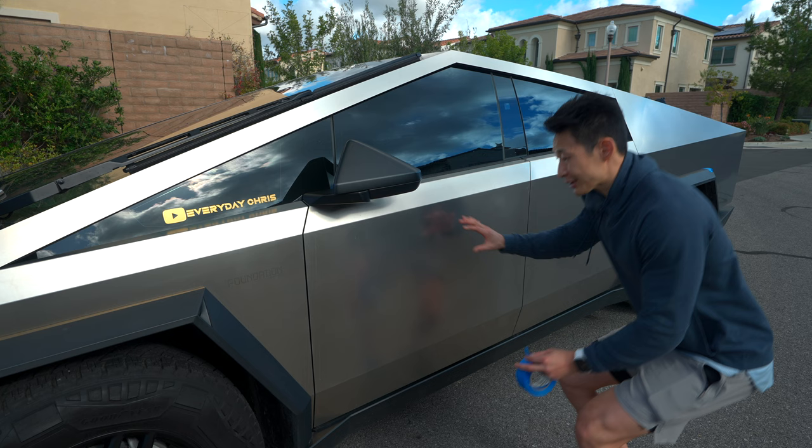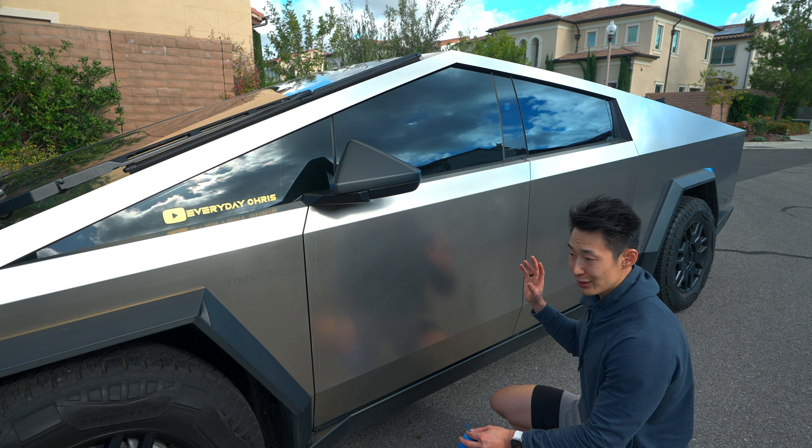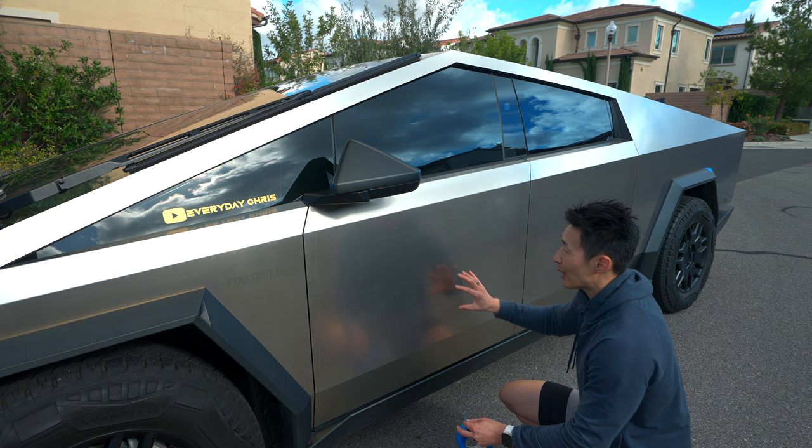This whole area, including the Foundation Series badging, is all scratched up — you can just see all these scratches. We're going to tape off the trim, then use the Barkeeper's Friend foam for some weird fingerprint smudges on the edges, and see if we can make this a more uniform finish.